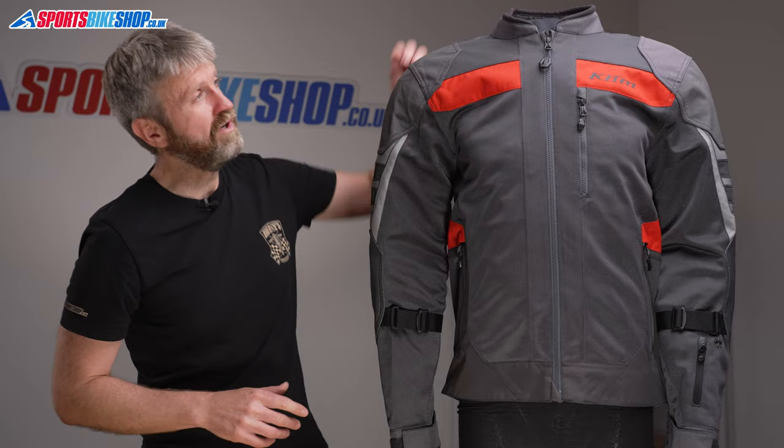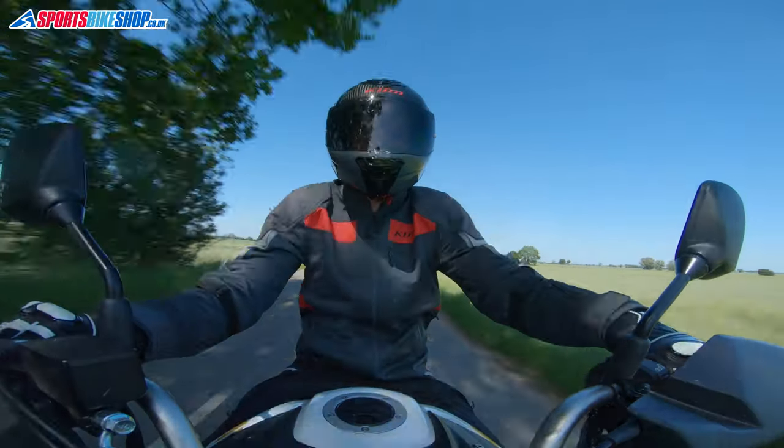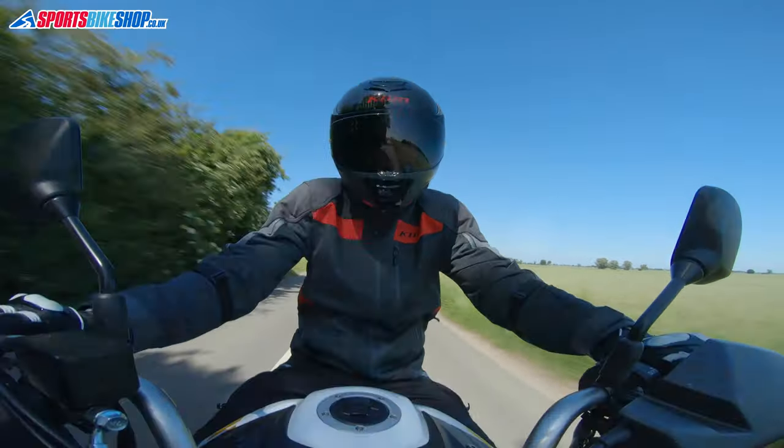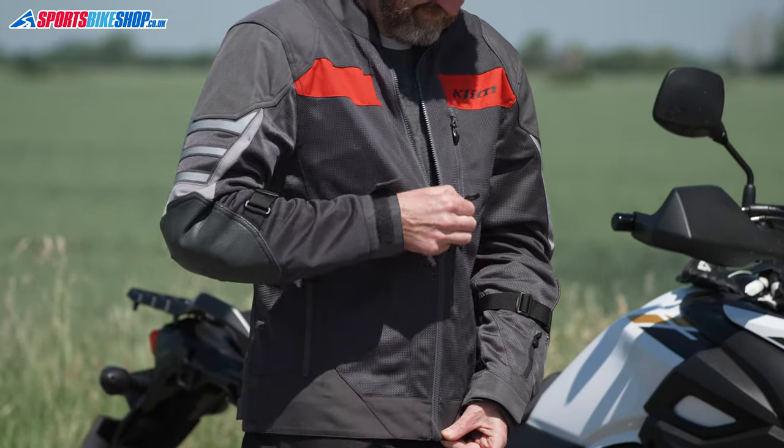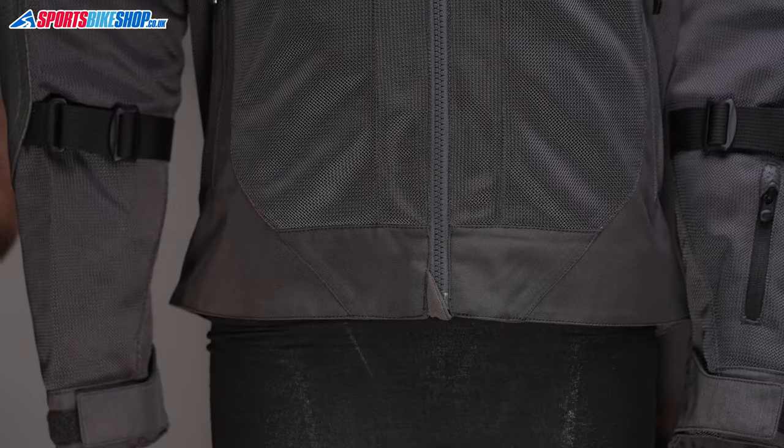The collar is neoprene-lined for comfort, and it sits quite low on the neck because it doesn't need to guard against rain like a regular textile jacket. The main fastener is a simple zip up the front, and there's a protector at the bottom here to stop the bottom part of the zip scratching your bike's tank.